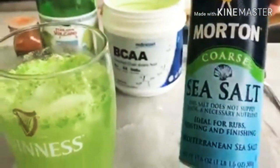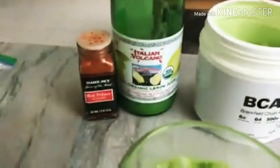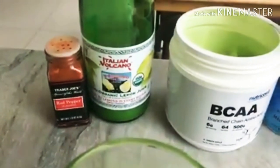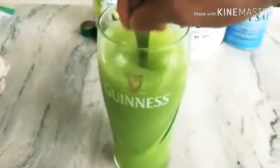So here we go: half a teaspoon of sea salt, one scoop of BCAAs, about 50 to 70 grams of organic lemon juice or one to two lemons, and a little bit of cayenne pepper to give it a nice spicy kick. I would usually make this in my shaker but today I'm making it in this glass so you guys can see what it looks like.